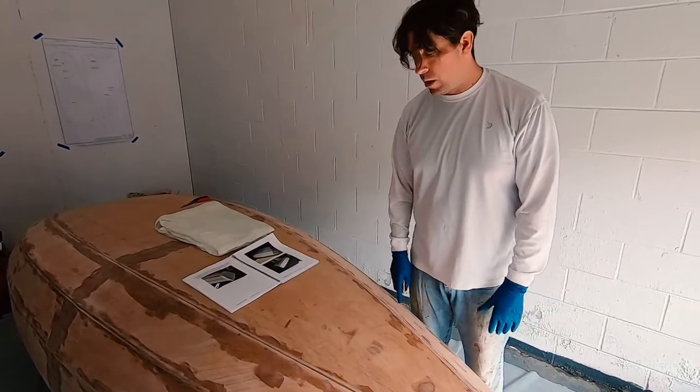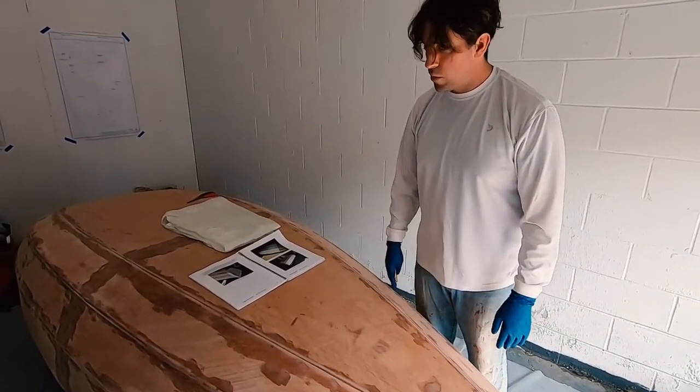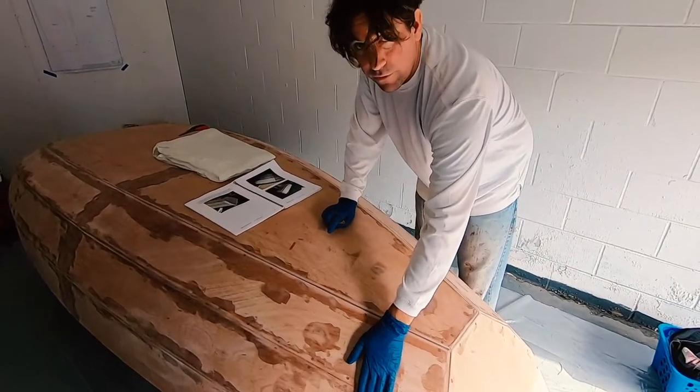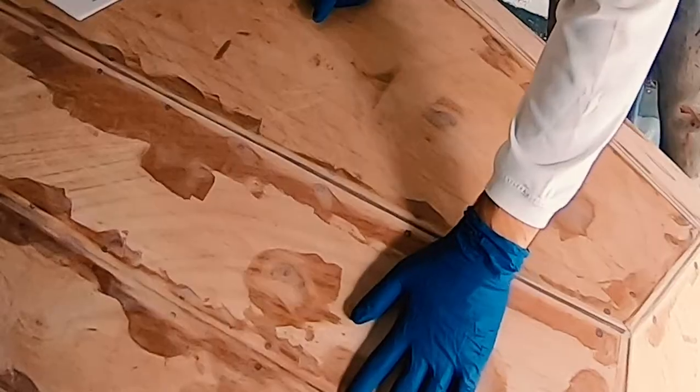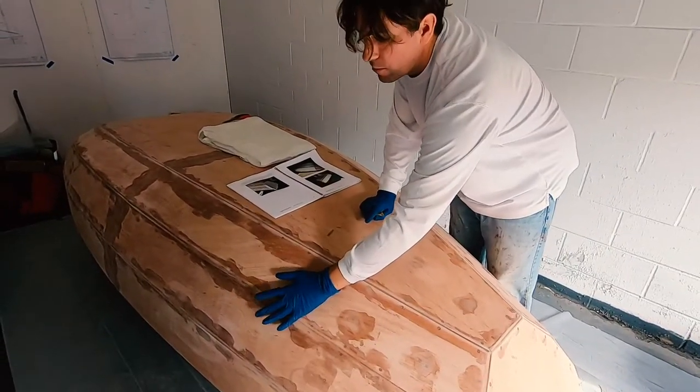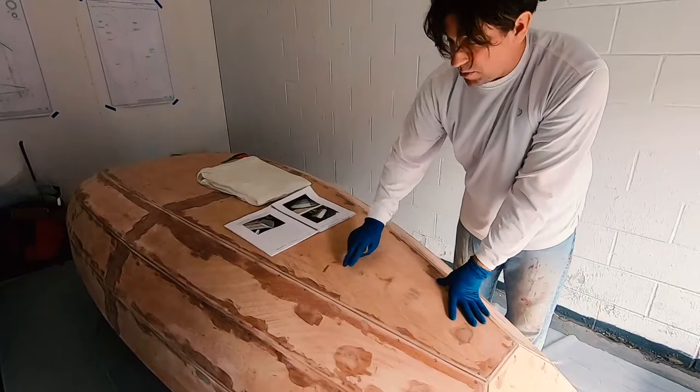After our first pass we had to go through and fill some of these holes a second time, and this whole chine we pretty much needed to add a little bit more material, but the rest of them have sanded nice and smooth.